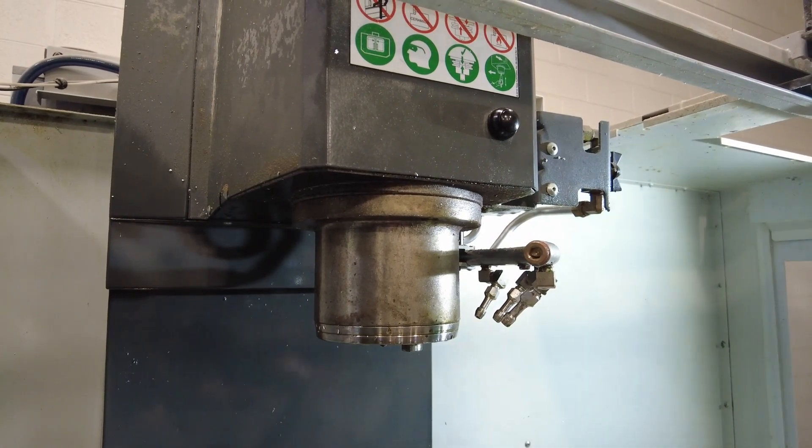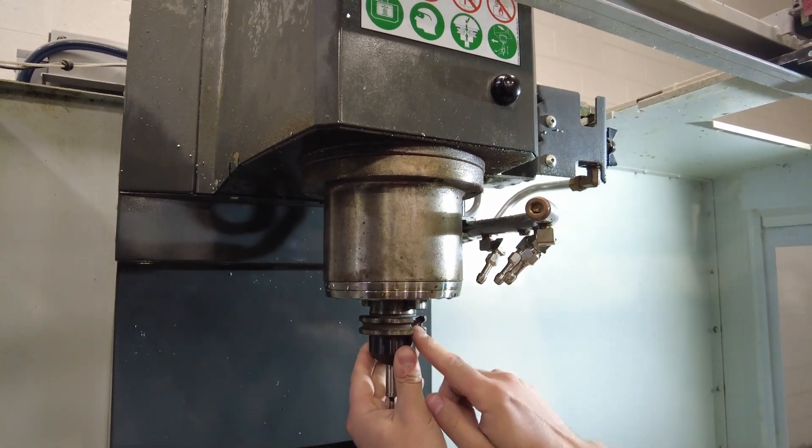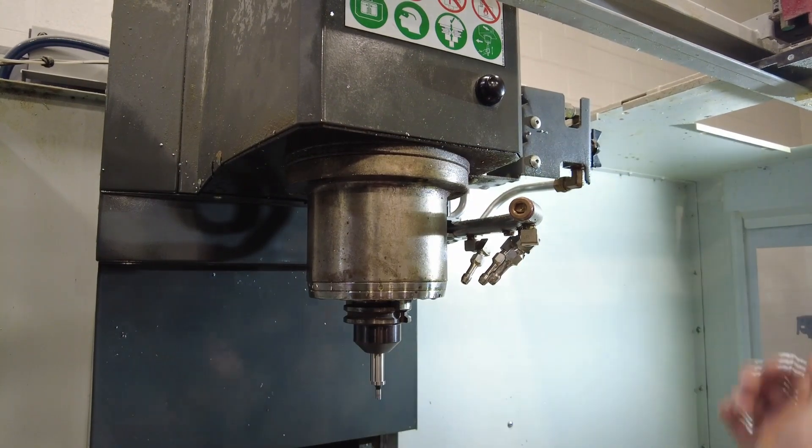Next we want to load our edge finder into the spindle. Insert the edge finder up into the spindle, make sure that the slots are lined with the tabs, hold the button, when it sucks it up, let go of the button, and then you're all set.